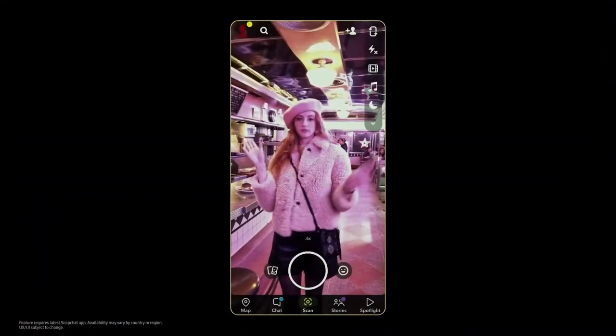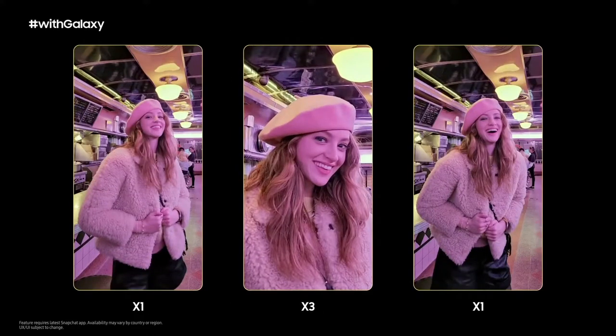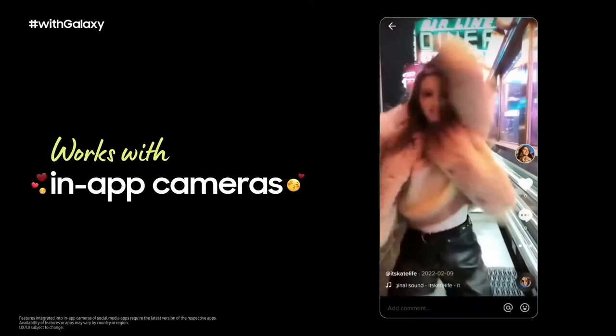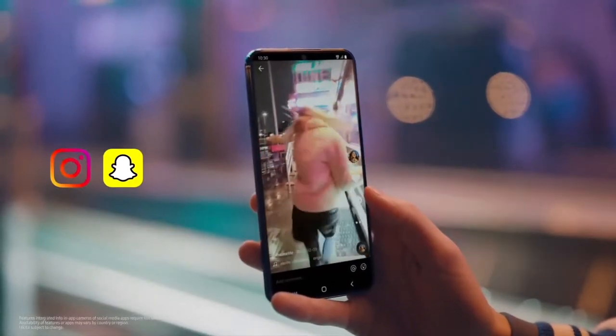We partnered with Snap to provide a more integrated camera experience with the Galaxy S22 series. Now you can take advantage of the S22's smooth zoom with tele lens and night mode, all right from the Snapchat app — the in-app camera of your favorite social apps — so you can capture gorgeous videos straight from Instagram, Snapchat, and TikTok.